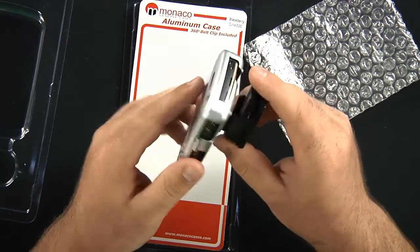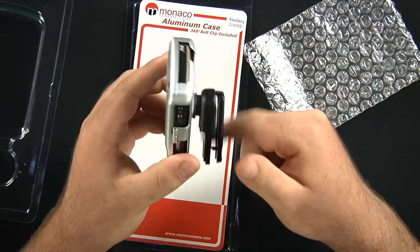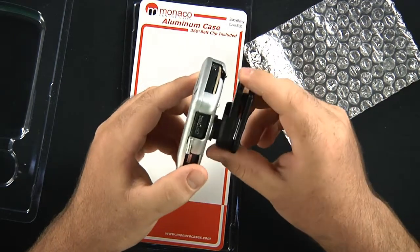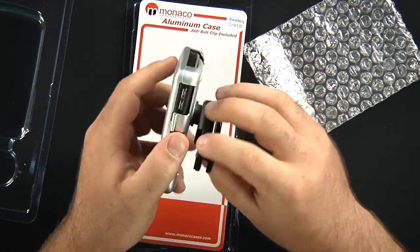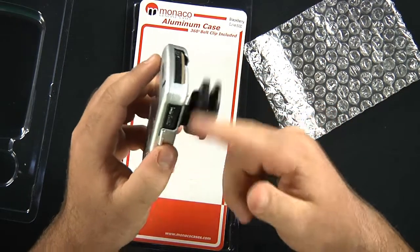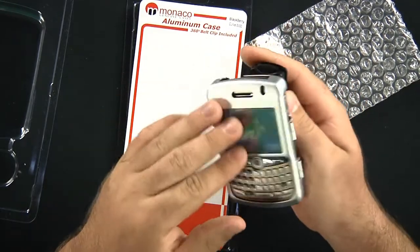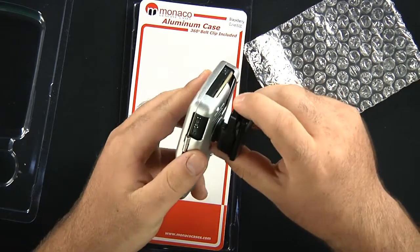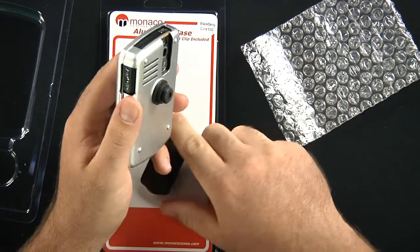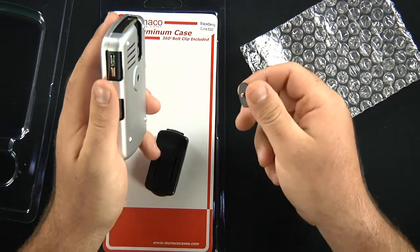I would not suggest throwing this off a cliff and trying to watch it fly though, since it lacks some of the aerodynamic qualities, and I do not believe there is an app for that. But you still have 360 degrees of motion for your belt clip — super strong, with convenient openings for everything you're possibly going to need, so you don't ever have to take your phone out of the case to access or use your phone's full functionality.